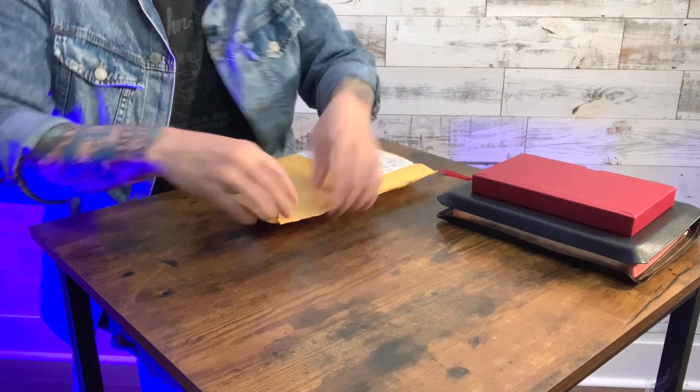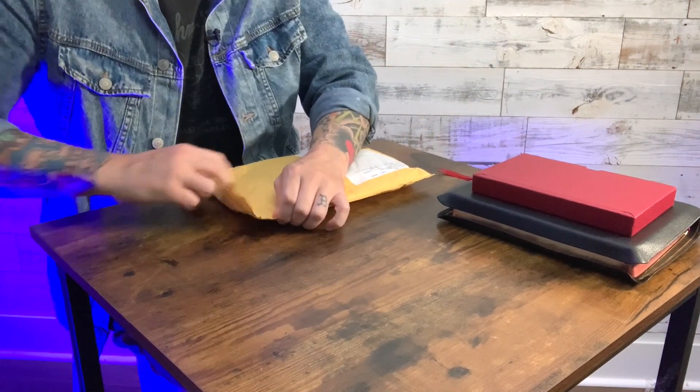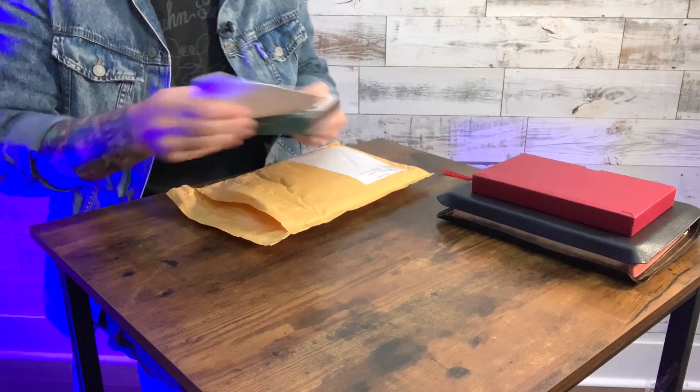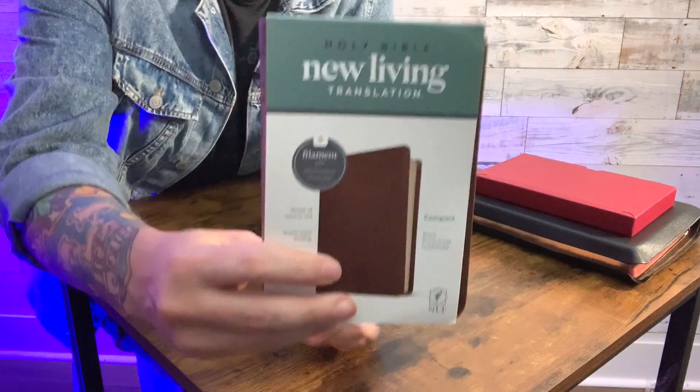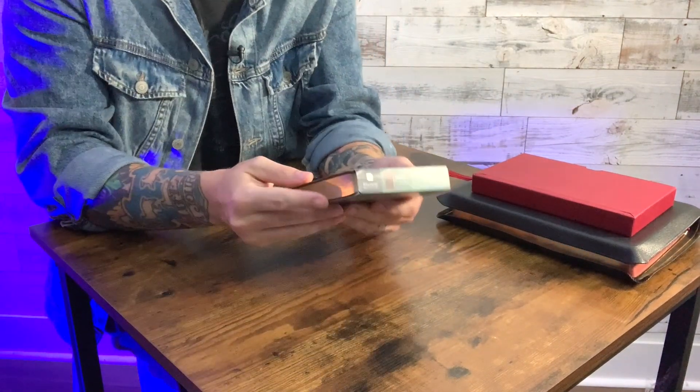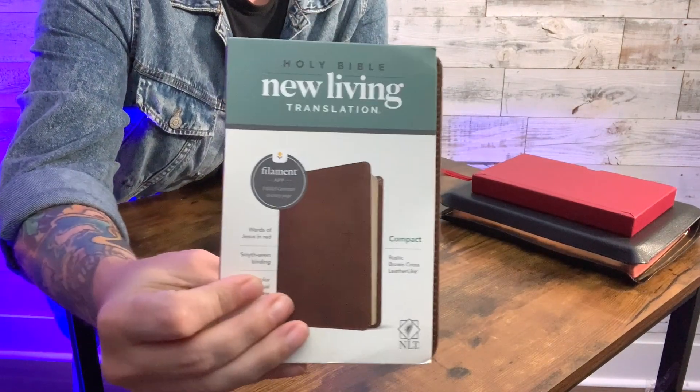Now I've got a couple more that are in here. So this one is from Tyndale — The Compact Filament Bible. This is a new Bible from Tyndale. Look at that — that is tiny! That's amazing. This is very small; I have little hands, but this is the size of my hand. Holy Bible, New Living Translation. Compact, rustic brown, leather-like — there's the cover. That looks really great.